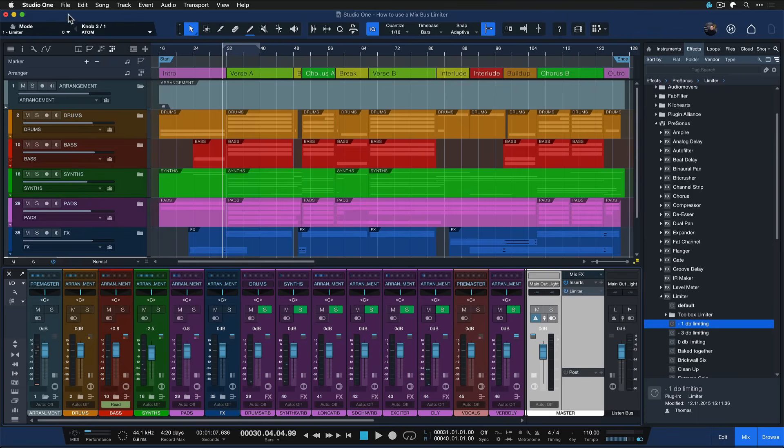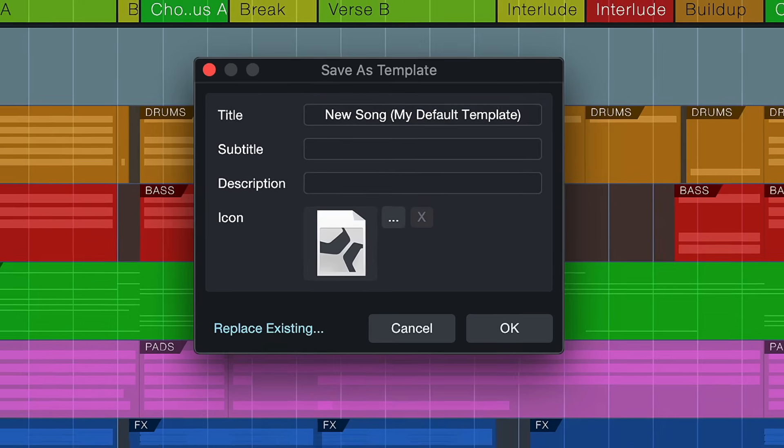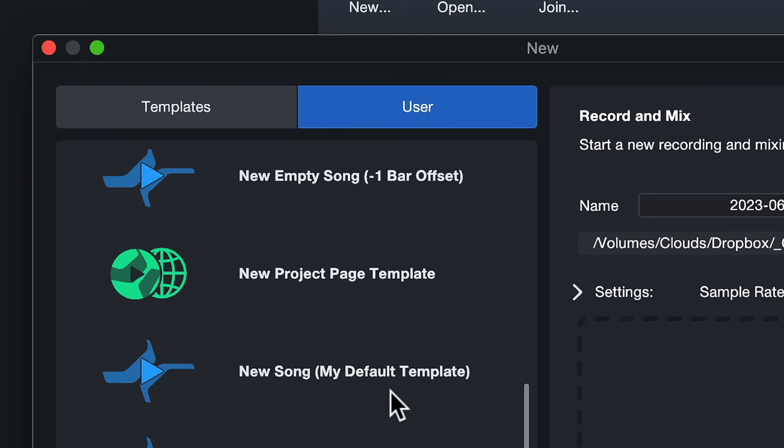To make that a part of our default song template so we always have this already inserted and don't need to think about it going forward, we can just do File > Save as Template. You can call this something like 'My Default Template.' Hit OK. Next time you start a song inside of Studio One from the start page, you just click on New, then go to your user templates and select that new default template you just saved. From now on, you won't have any more clipping mix downs and no more distortion in your output. Hopefully this is going to make your music sound even better than before. Thank you for watching.